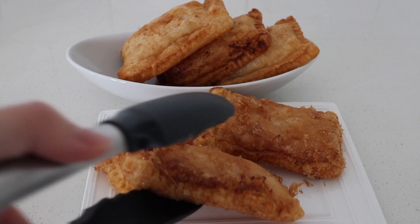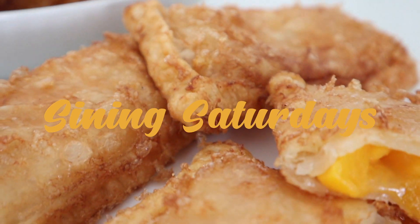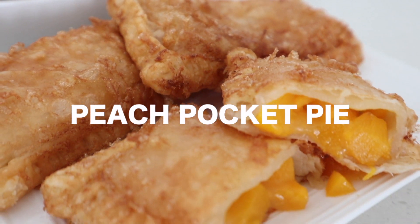Hey guys, welcome to FSA's YouTube channel. For this week's Sinning Saturday, we'll be making a Jollibee inspired peach pocket pie.